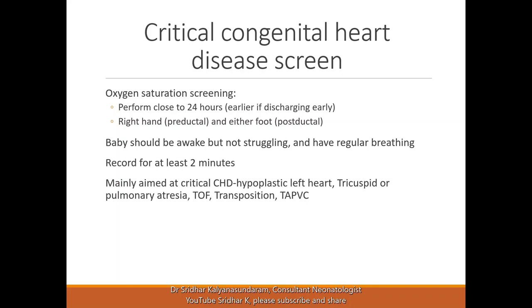We should record this for at least two minutes. The main idea of doing this is to pick up critical congenital heart disease like hypoplastic left heart, tricuspid or pulmonary atresia, tetralogy of Fallot, transposition, and TAPVC. Parents should be aware that this doesn't rule out all heart disease — it only rules out the critical heart disease which causes a mixture of blood or a drop in oxygen in the baby.